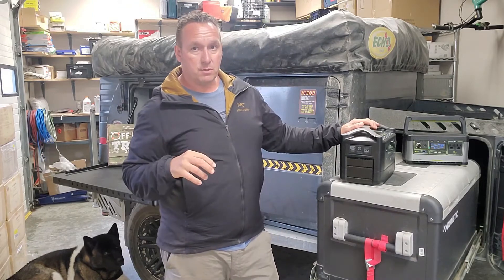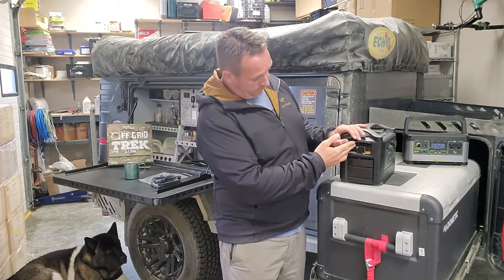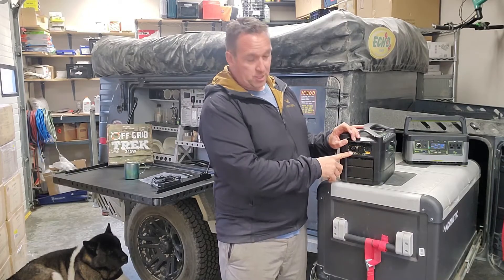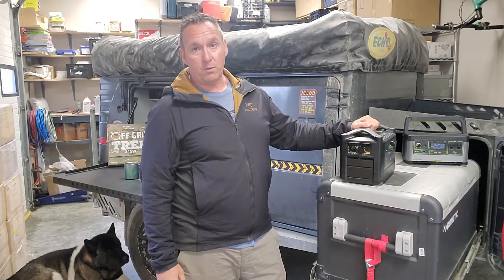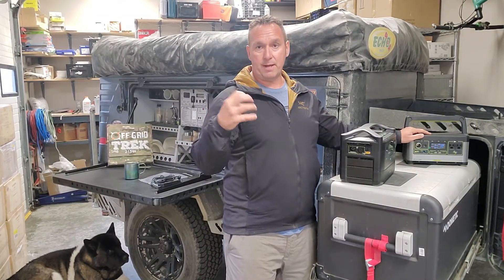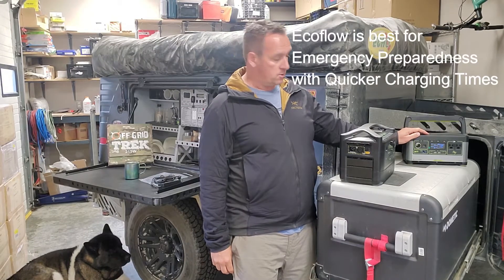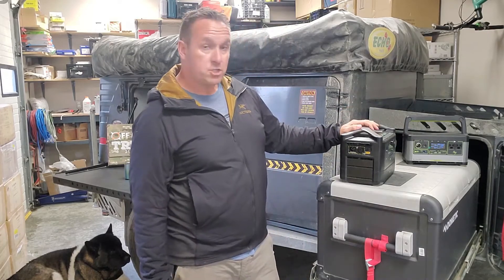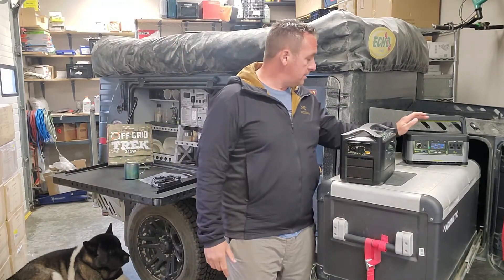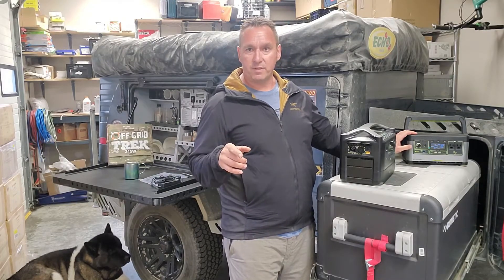Regarding how these units charge: each can charge from solar, from the wall, and from your vehicle. The EcoFlow shines in vehicle charging at 120 watts from your cigarette lighter plug-in. Where it really shines is wall charging — the EcoFlow charges in just over an hour and a half, 1.6 hours. The Goal Zero comes with only a 60 watt wall adapter, meaning it takes around 10 hours to charge. For solar, the EcoFlow River Max accepts up to 200 watts at 25 volts and 12 amps, whereas the Goal Zero accepts 13–22 volts, 10 amps, approximately 150 watts maximum.